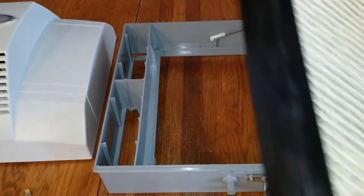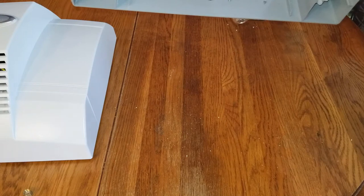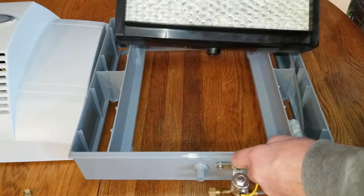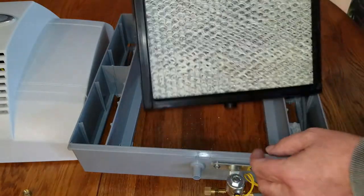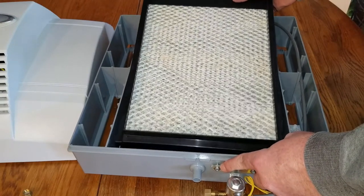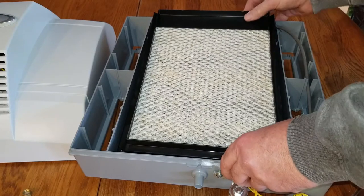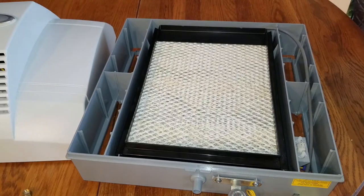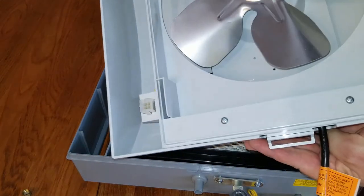When you put it back in, you put the bottom in first because it's going to go into the little indentation at the bottom of the humidifier frame. So you slide the bottom in — not just facing down or back towards the humidifier — then slowly push the pad down and in, and that's it.